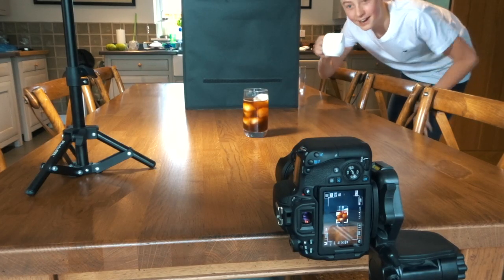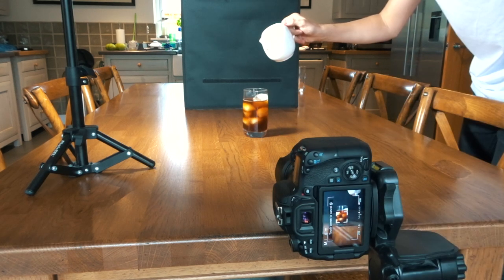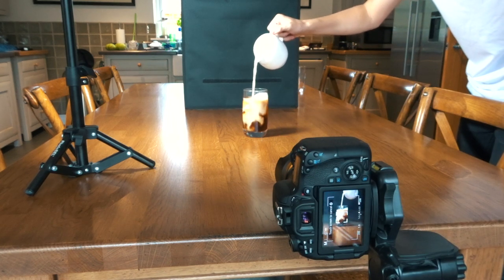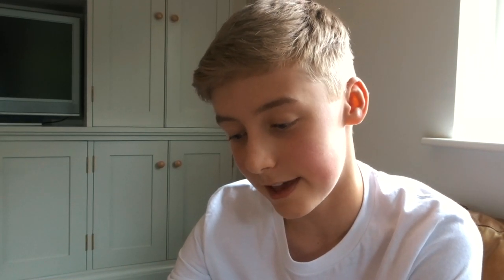Alright, wish me luck. Okay, so the first shots came out alright but they're definitely too late — I started too late and misjudged it. The shots are alright, just a little bit too late, so I need to go a bit earlier.